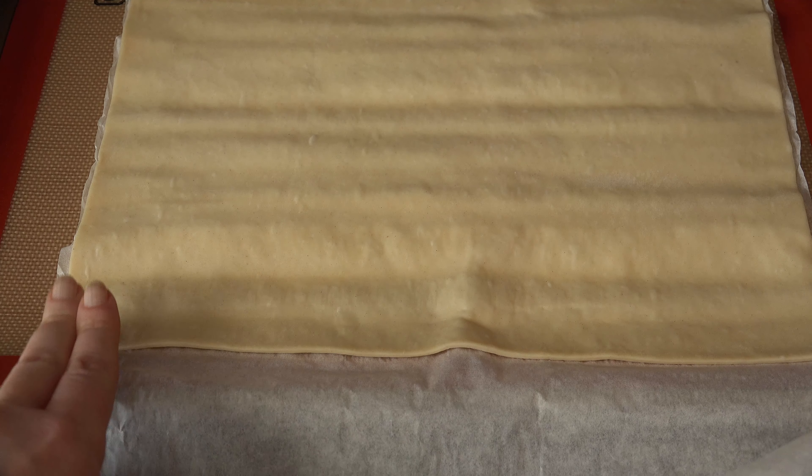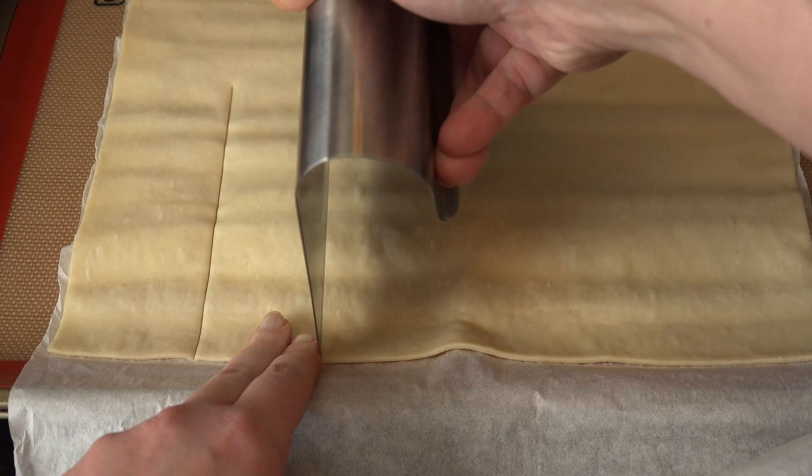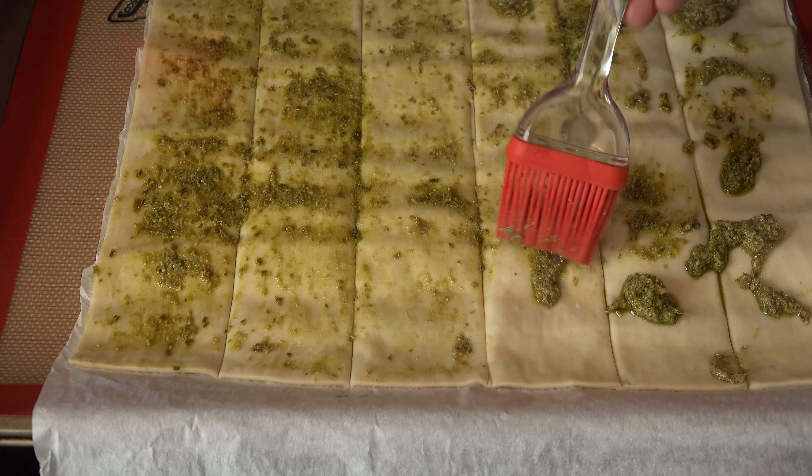Using about the length of two fingers twice, make two-inch strips for a total of six strips. Then place in the fridge or freezer for a few minutes to cool back down. Add the pesto randomly over the dough and spread it using a silicone brush for best results.